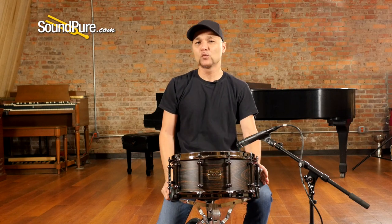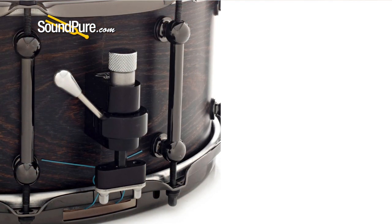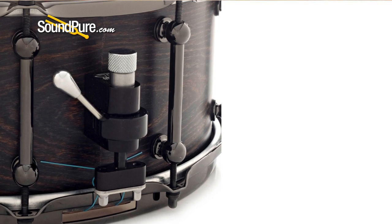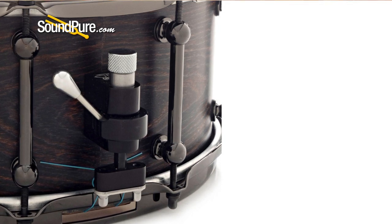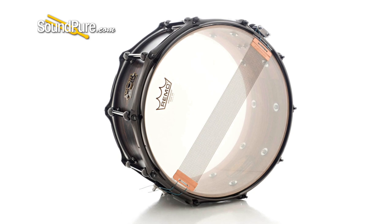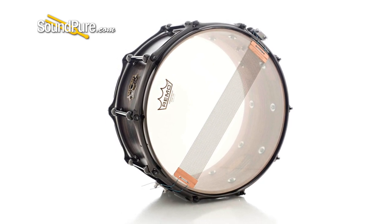This particular one has been upgraded to a Trick throw-off, one of my favorite throw-offs in the industry. It has a ball-bearing sensitivity dial that just allows it to find your sensitivity setting, and it falls into place, so there's no more worrying about it backing out. This drum ships with ambassador heads — a Remo-coated ambassador top, snare-side ambassador bottom. It has 20-strand wires in the bottom just to hear more of the drum and less of the drum head.